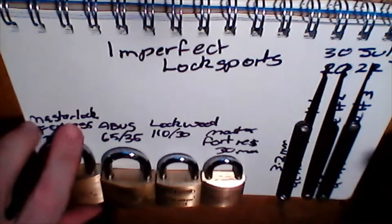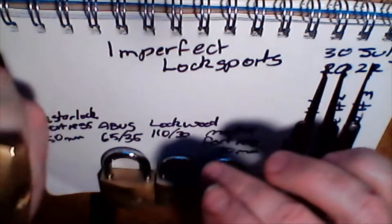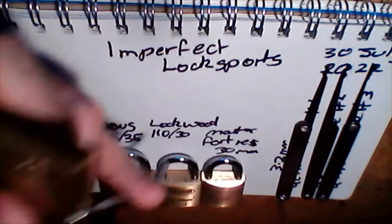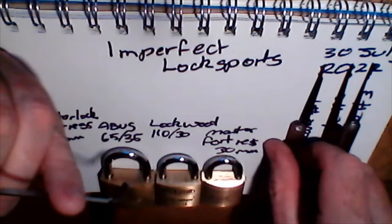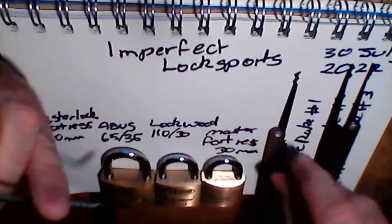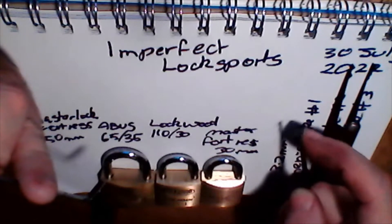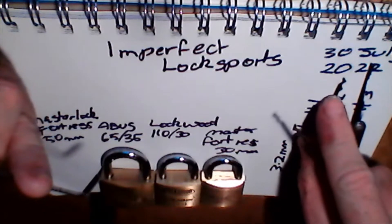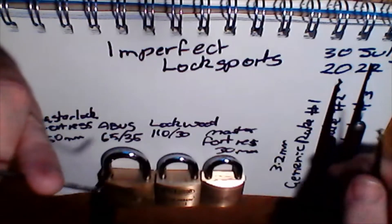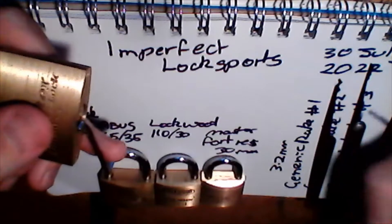I'm using a 3.2mm turning tool and I'm going to go with the Master Lock Fortress 50mm, starting with this two-peak notch. The notches there have been a hollow. This is a double peak as well, but that's a solid one, and they actually have different frequencies.